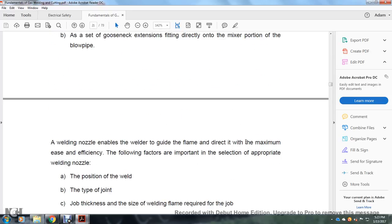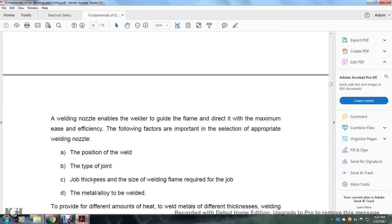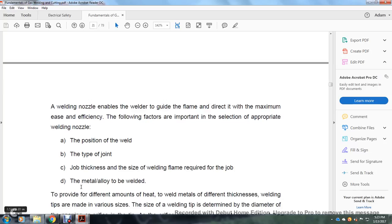A welding nozzle enables the welder to guide the flame with maximum ease and efficiency. Important factors in selecting the appropriate welding nozzle include: the position of the weld, the type of joint, the joint thickness, the size of the weld required for the job, and the alloy to be welded.